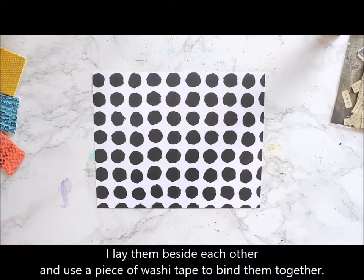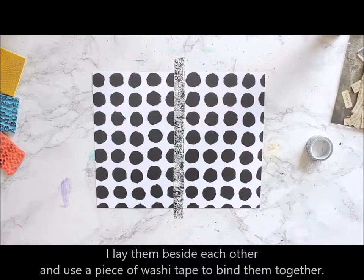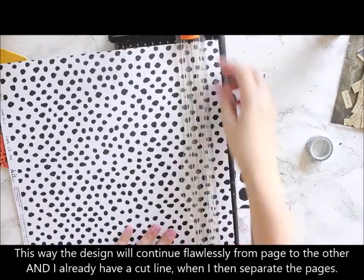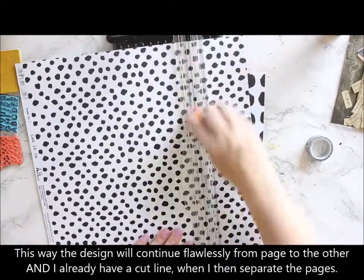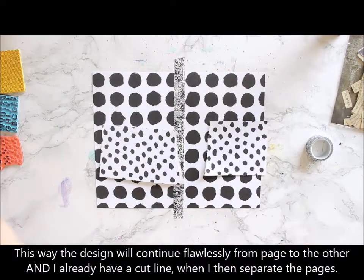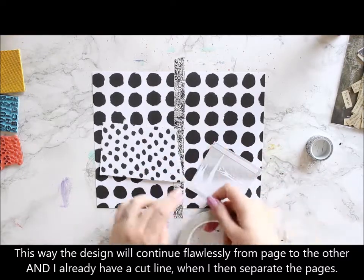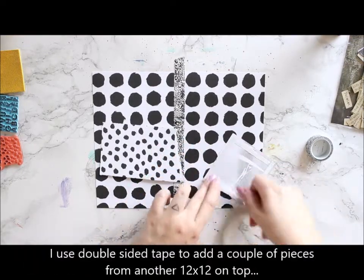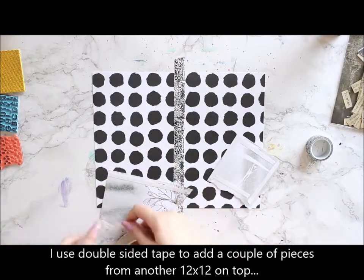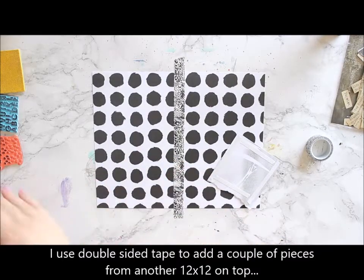First I'm cutting the sheet to fit inside my journal. Then I use a washi tape to bind the two pages together so that when I'm working on them they stay put and also the design kind of continues flawlessly throughout the two pages. Then it's also easy for me to include the two pages on opposite sides inside my journal.